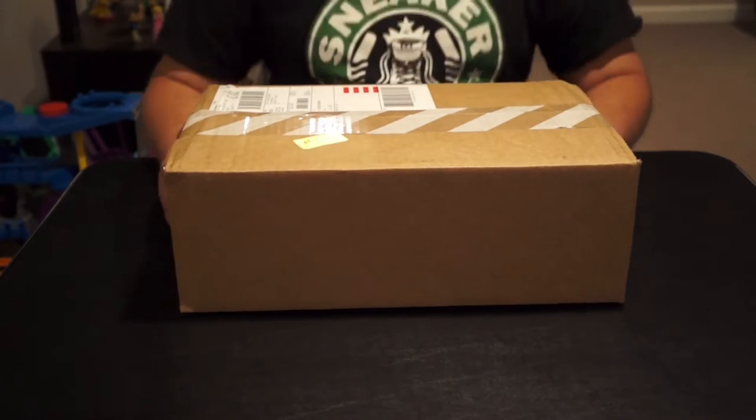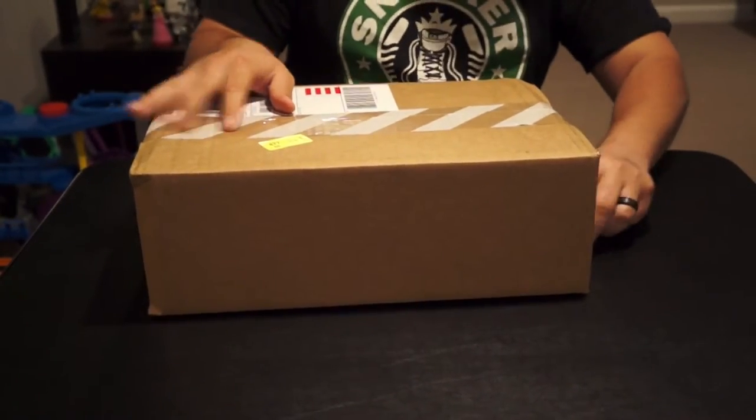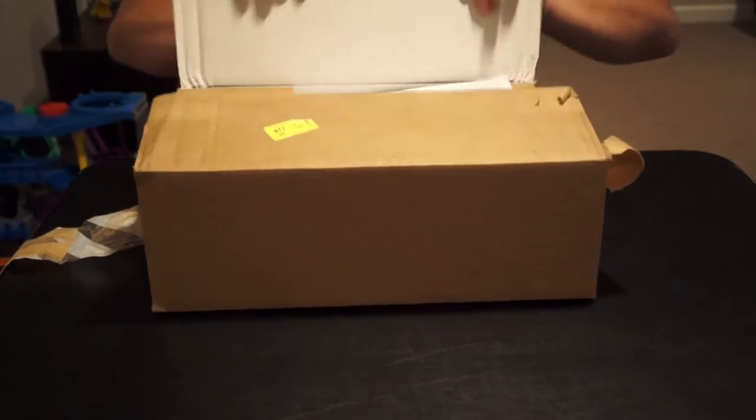What's up guys, this is Christian coming at you with another review. I got some new heat in the mail today that I wanted to share with you guys.